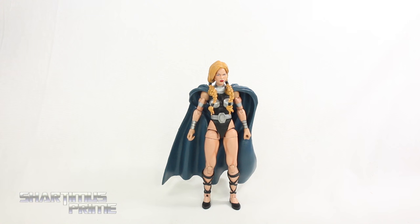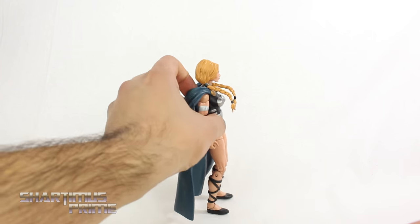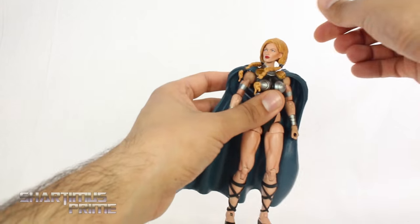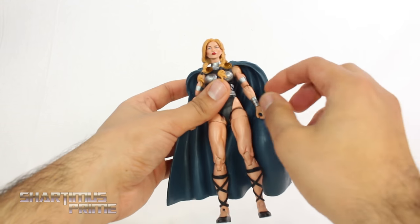A really cool thing about this figure is that you can stand her up without leaning her against the cape or anything — I think that's awesome. The head articulation is the same as before: you can get her to look left and right. She cannot really look up, but she can look down some, and you get some head pivot, but not too much.